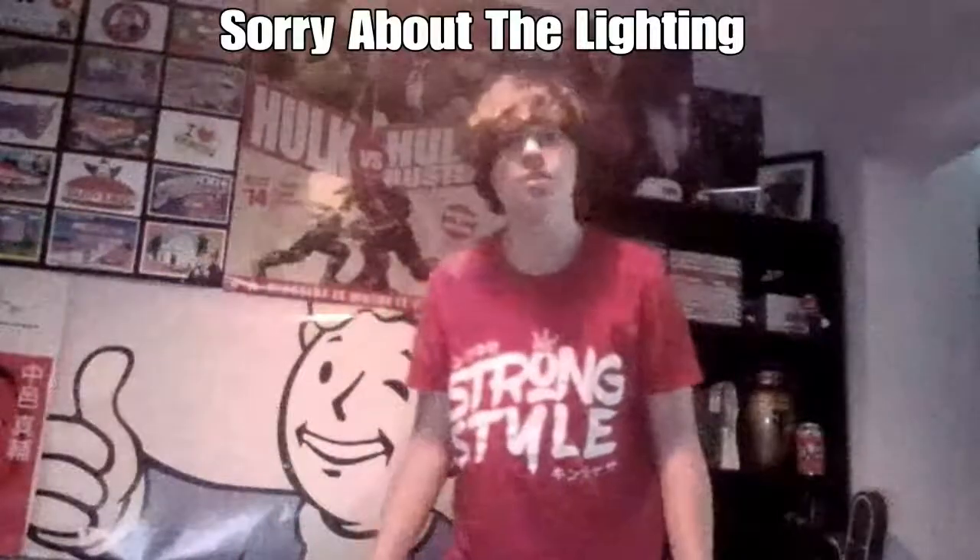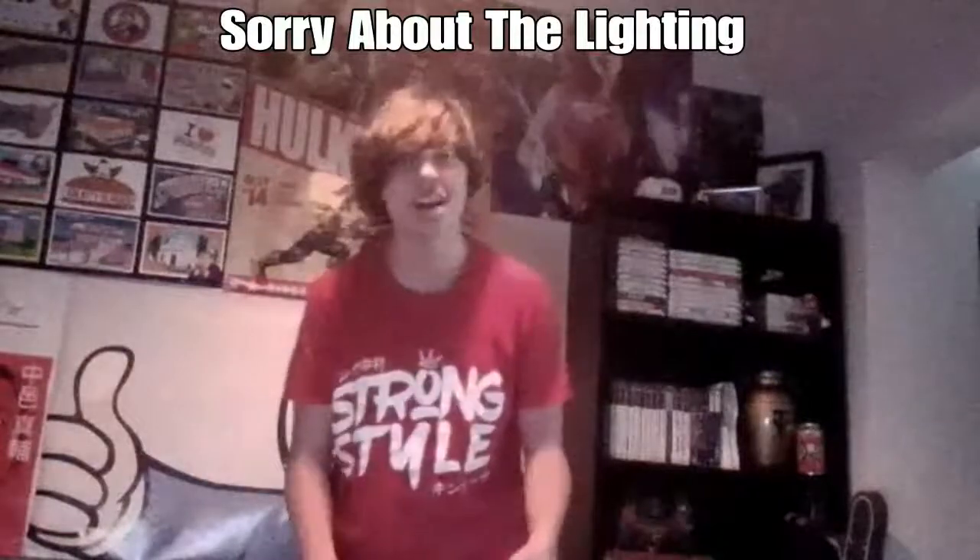What is up guys? It is Joe here from Joe Talks Wrestling, and right here in front of me I have a box from WWE Euro Shop. I can't explain how excited I am to rip into this box. Inside should be a WWE Commemorative Championship title belt — the Big Gold World Heavyweight Championship, probably the most iconic and best looking championship in the whole of wrestling.